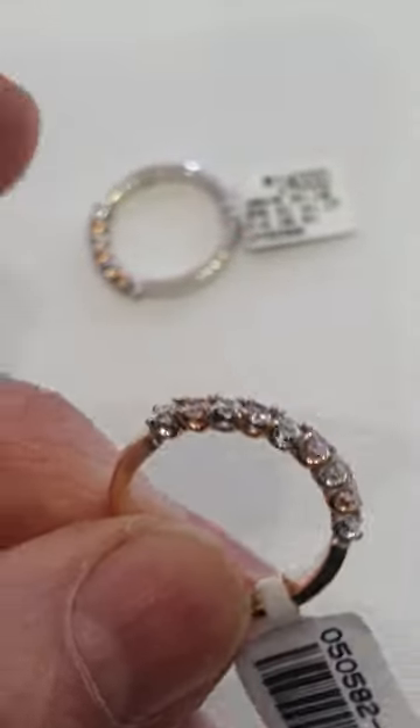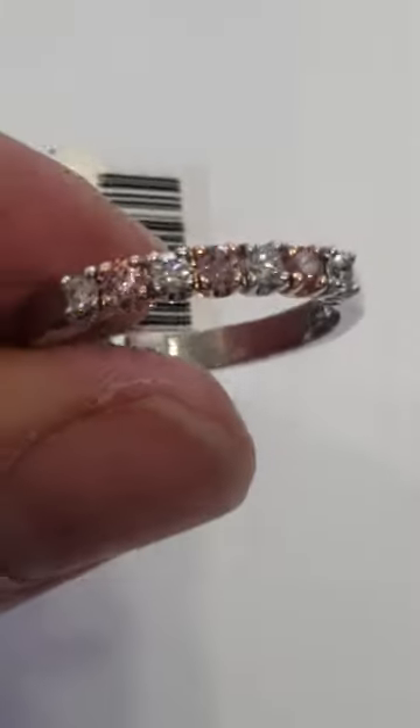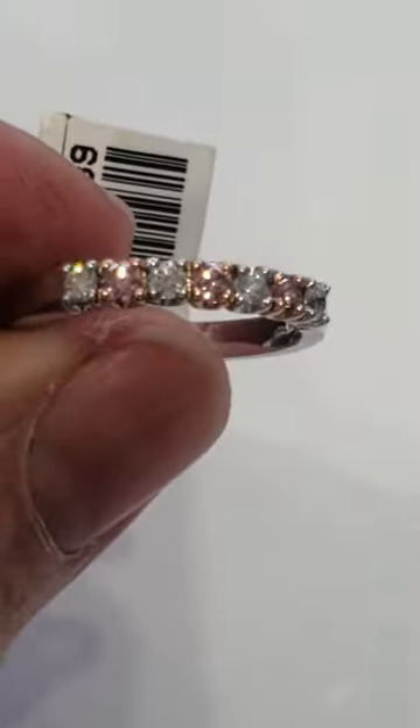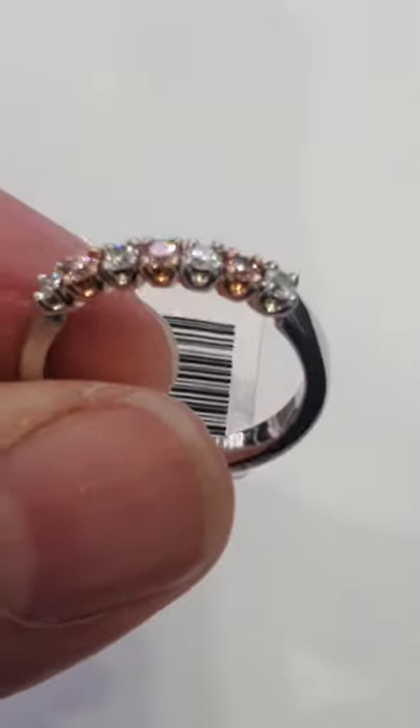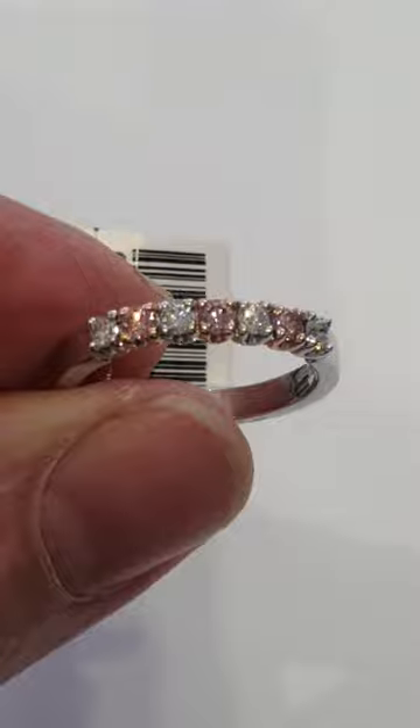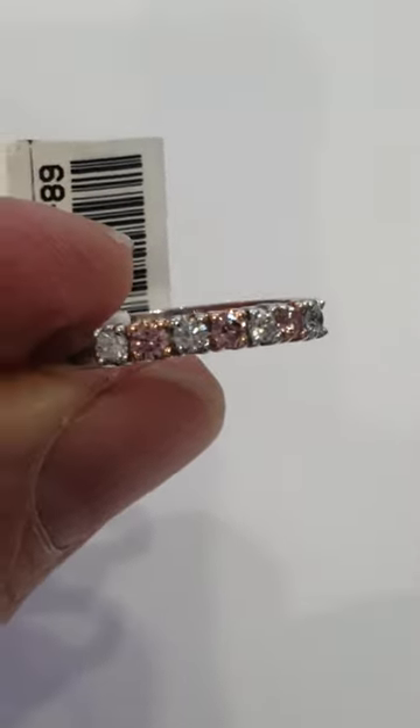And now we'll have a look at the $14,000 one. This one has stronger pink diamonds — you can see that for yourself. Much, much stronger colour in these pink diamonds. And less of them.